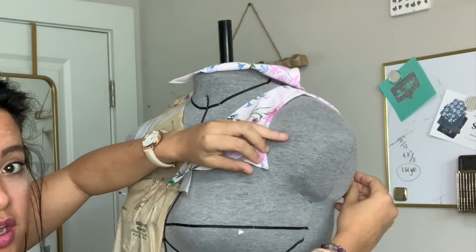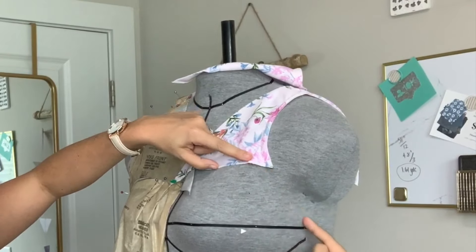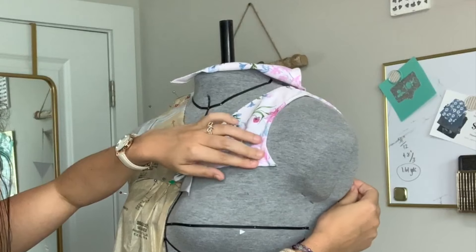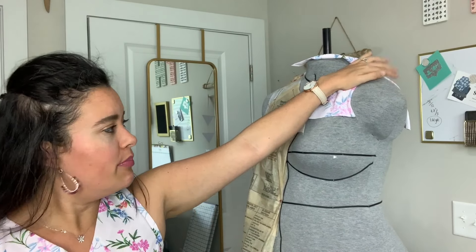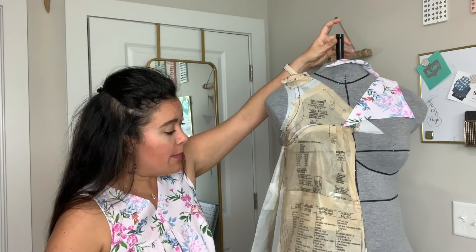I wanted to show you this — this is the yoke I cut off. I mean, was there ever a chance this was going to cover my arm? The skirt went like this — there was just no way that was going to fit around my arm. And I'm honestly surprised that it did. It really goes to show you how forgiving fabric can be, and how forgiving your own body can be, because this should never have been able to fit on my arm.